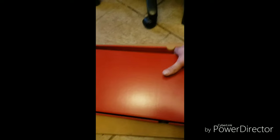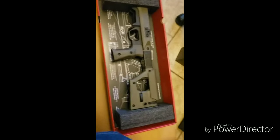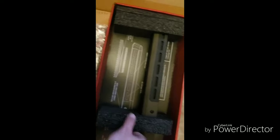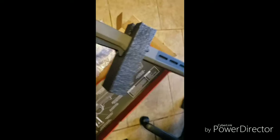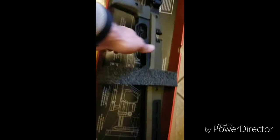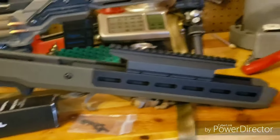Pulled this out of the sleeve — there we have it — the precision rifle series chassis. First impression: it looks pretty sturdy. I've always considered Magpul very high-end, but this is on another level. Everything about it is clean — very clean. So here we have it out of the packaging; nothing mounted on it yet.